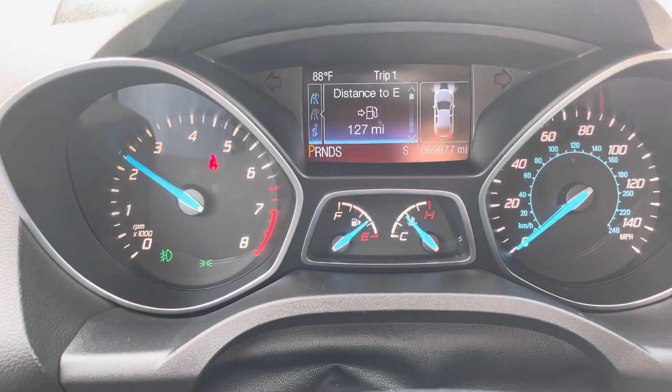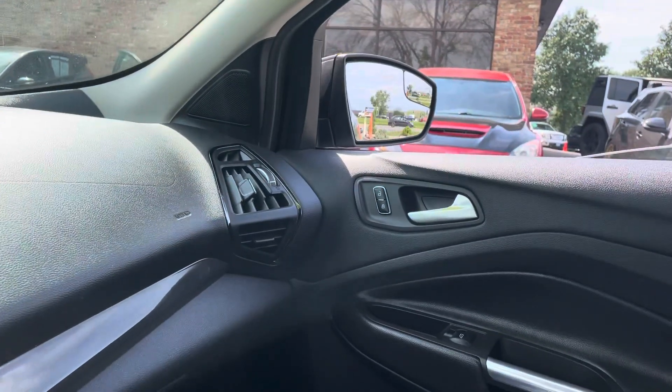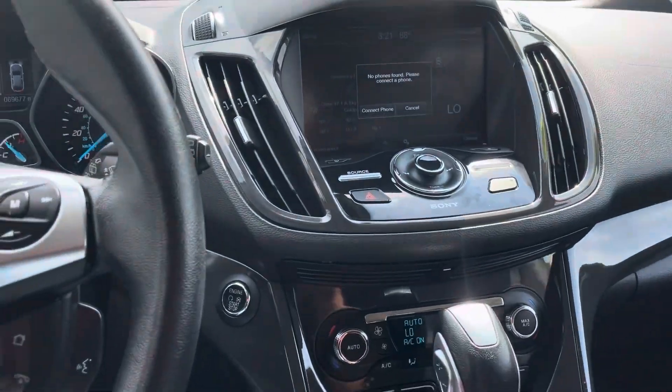No misfire, no hesitation. All the windows work. All the mirrors and door locks adjust. One-touch windows down, one-touch windows back up.